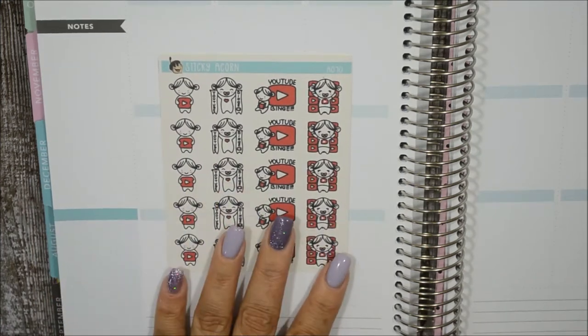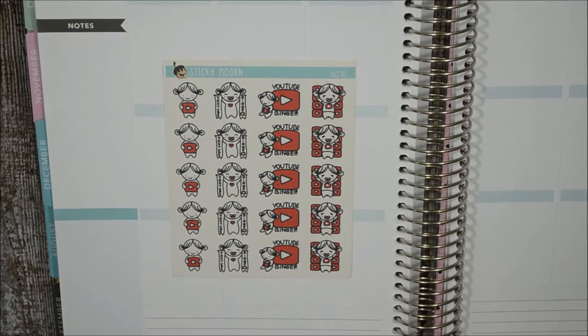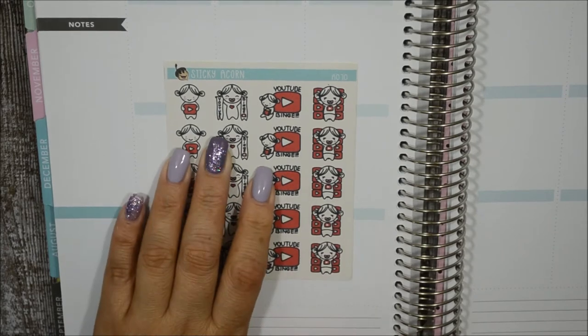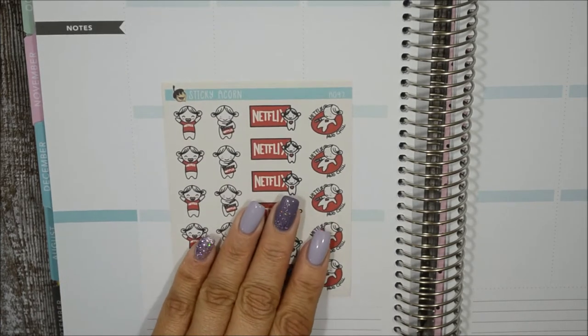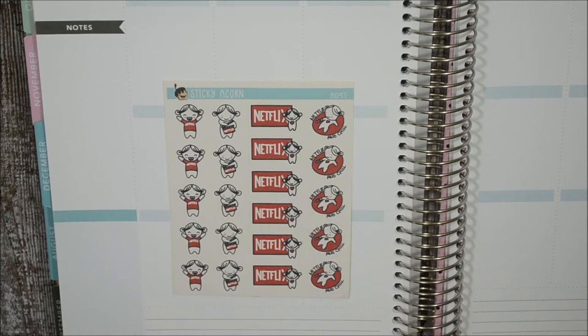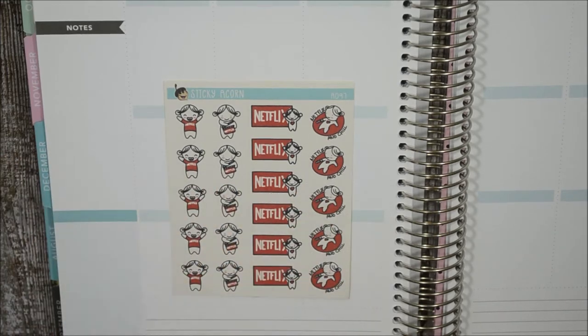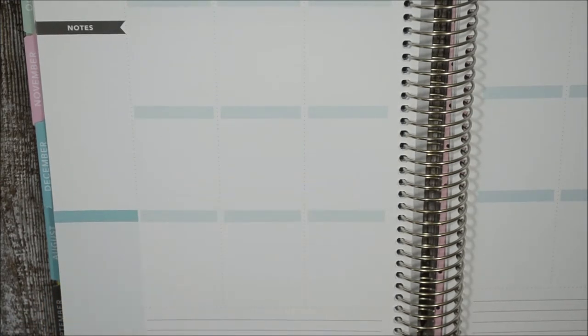This one was gifted by Sonia and it's the 'YouTube Binge' sticker. I love that you get different choices — she's showing banners that say YouTube binge, so that's perfect. The next one is 'Netflix' — she's got a Netflix shirt and is just Netflix and chilling, laying down with the remote in her hands. Very cute and will come in handy since I binge on Netflix a lot.